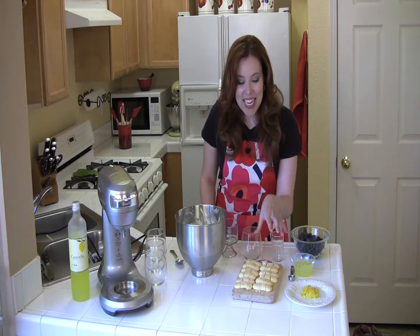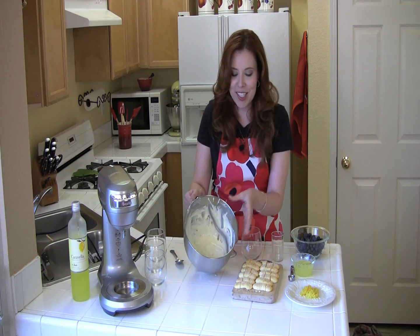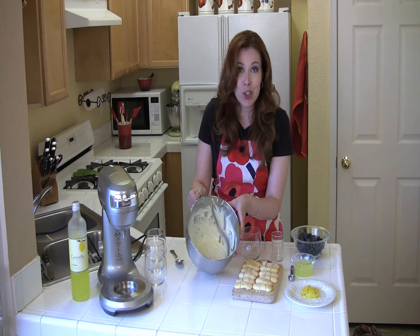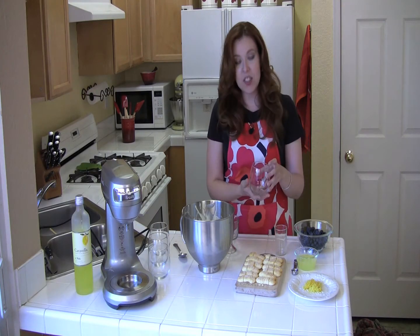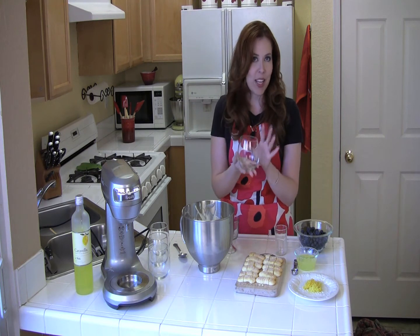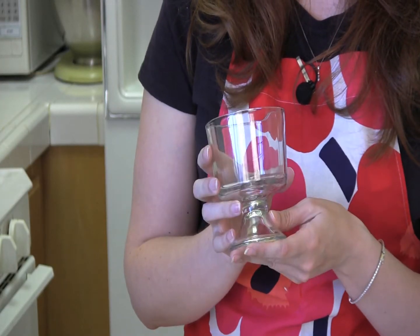And now we get to layer the trifles. Here I have some lady fingers, and I've already cut them into three smaller pieces. Of course, we have our gorgeous Greek yogurt, lemon curd, and sugar mixture. This is when you can personalize the dish and make it your own. In the recipe, it says you can layer the trifle in a wine glass — these stemless wine glasses work great. Also, at Goodwill, I found individual trifle glasses.